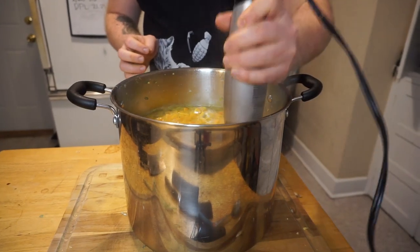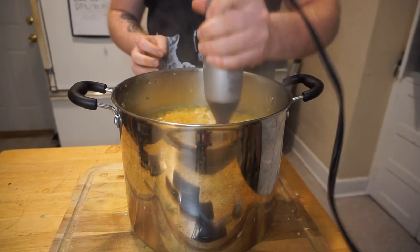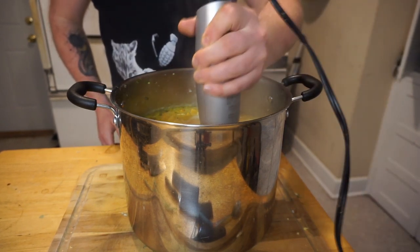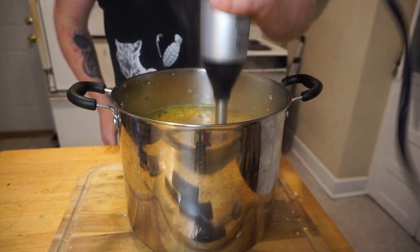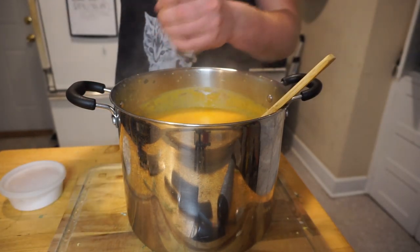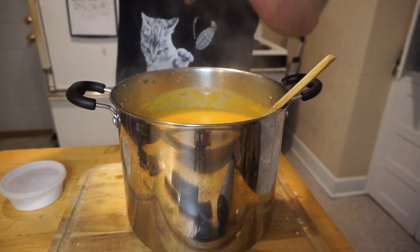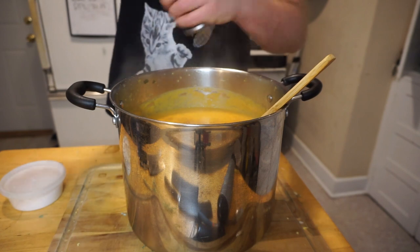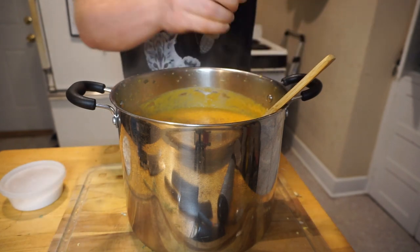Our last major step here is a vital one. Remove your soup from the burner and puree it using an immersion blender. If you don't have one of those, you can work in batches using a regular blender. Finally, salt to taste and add a healthy amount of fresh ground black pepper. Okay, a lot of black pepper. A metric ton of black pepper — I just really love black pepper.